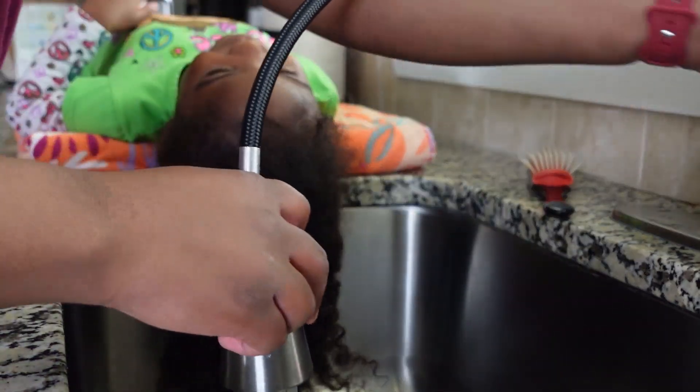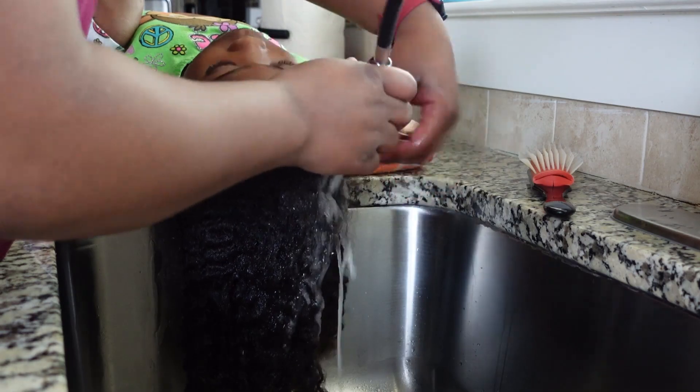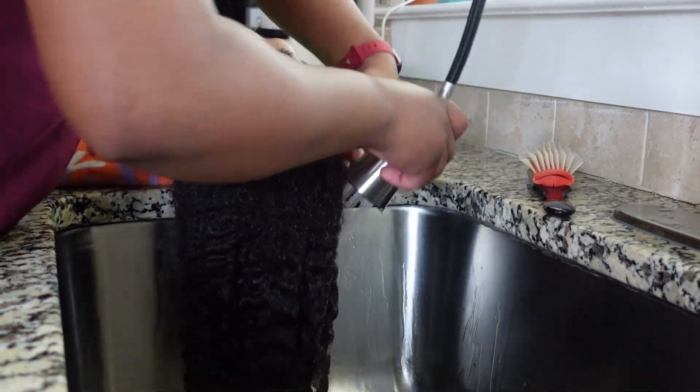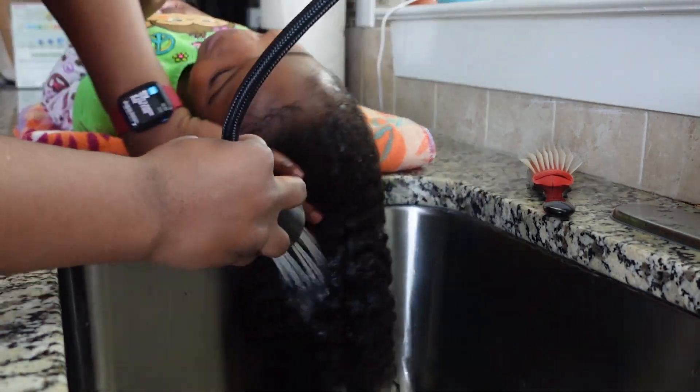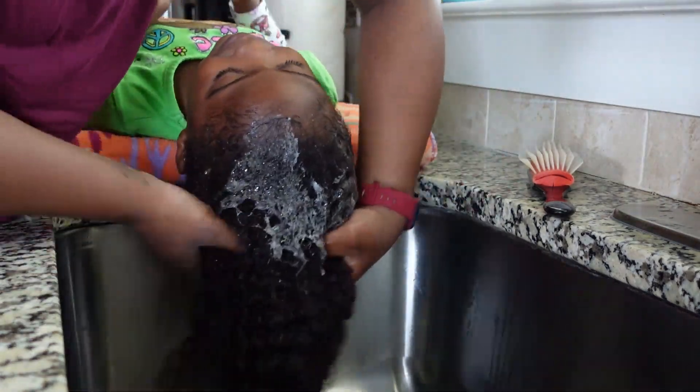Hey guys, welcome back to my channel, or welcome if you're new. My name is Nebula and in this video I am showing you guys how I do my daughter's hair on a weekly basis.